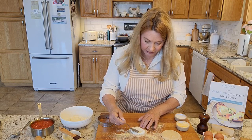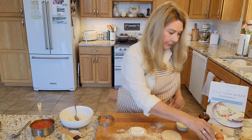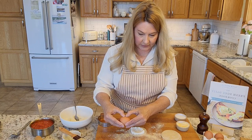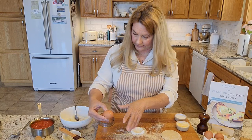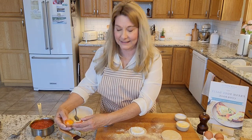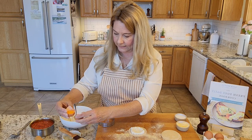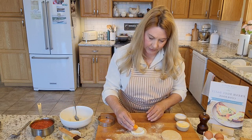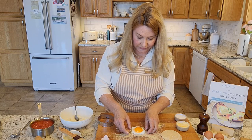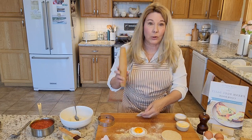Use about a tablespoon of the filling and put it in the middle of the wrapper, then make a little indentation for your egg. Take your egg, crack it carefully, separate it without breaking the yolk, and set the yolk right there into your little bed of cheese mixture.